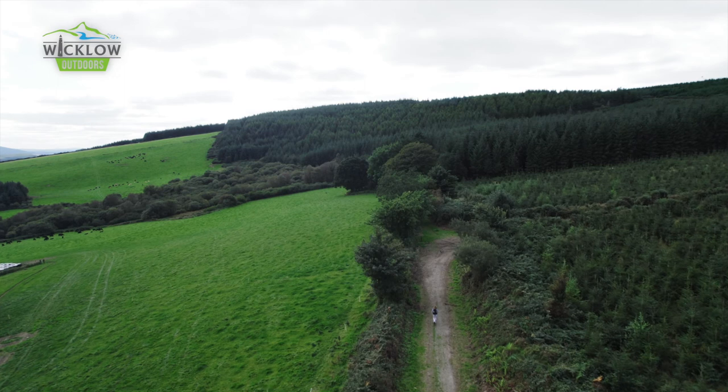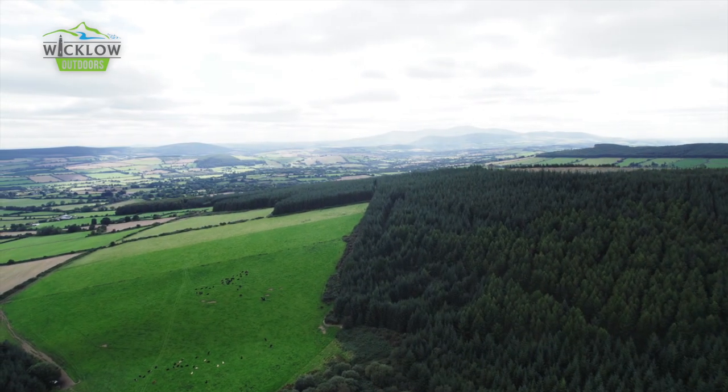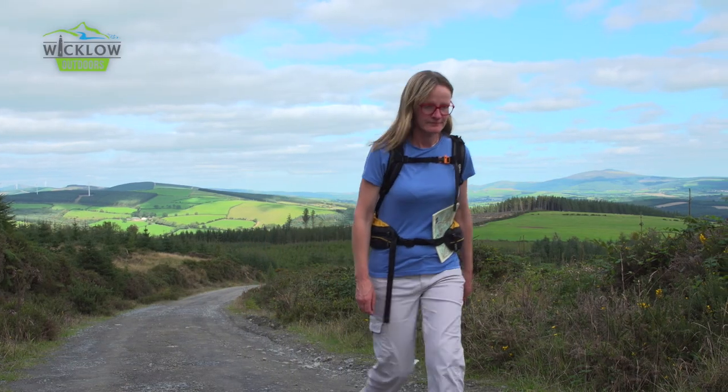You are now in the beautiful South Wicklow rolling foothills and will soon descend to the road above Park Bridge. If you feel like a treat, divert here and spend the night glamping at the old forge before continuing to Clunigal the next morning.